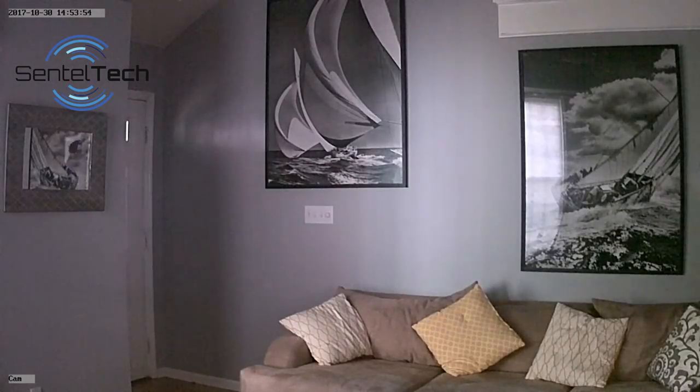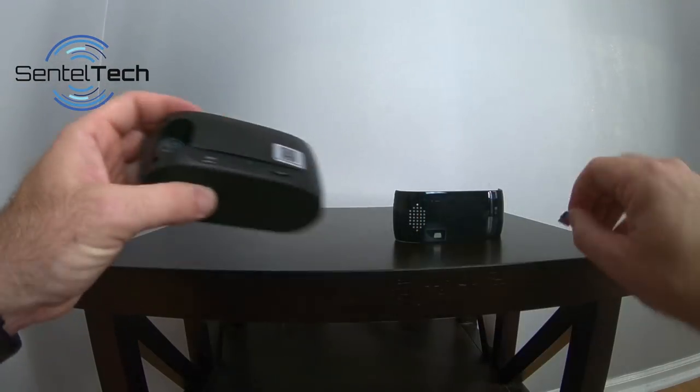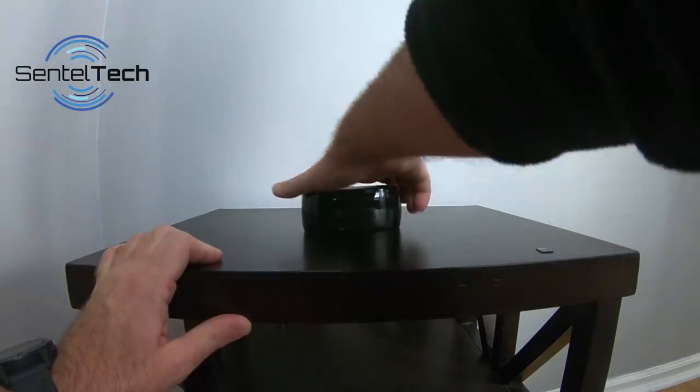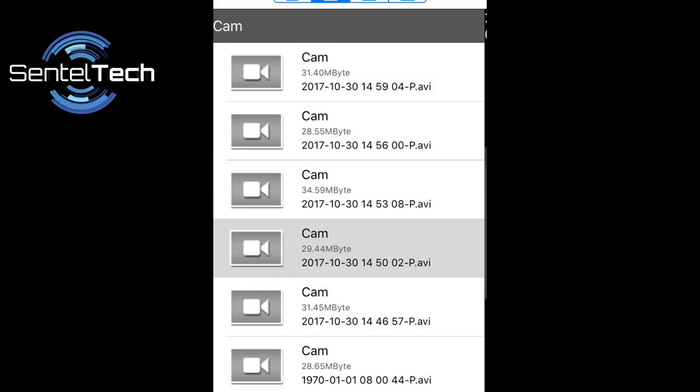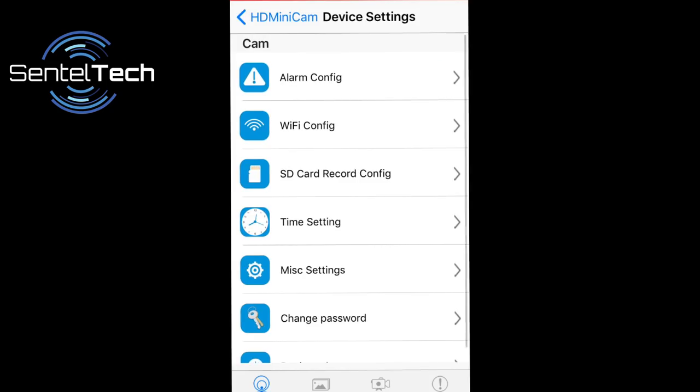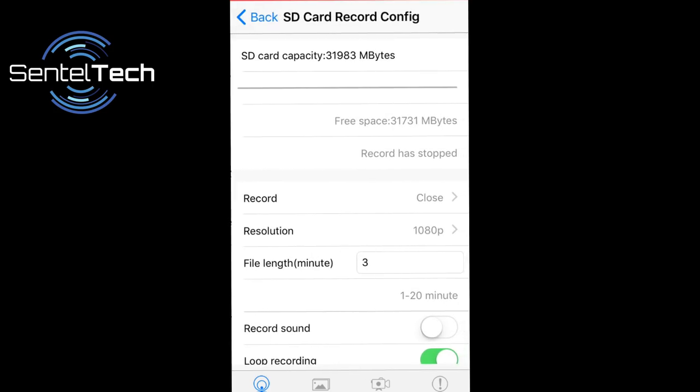When it's time to view the recorded files, simply pop out the SD card, place it in an SD card reader, and plug it into a computer. If you do not have a computer handy, no worries — you also have the ability to view the saved video directly on the app. To delete the files, you can do it from your computer, or you can format the microSD card remotely from the app.